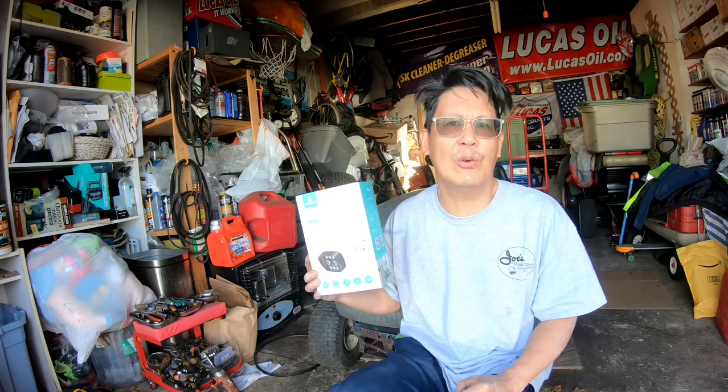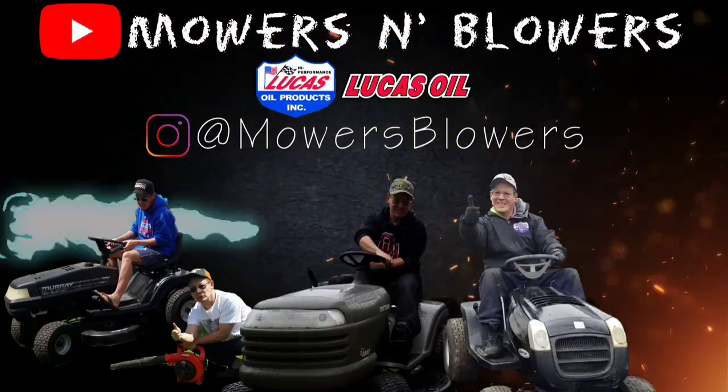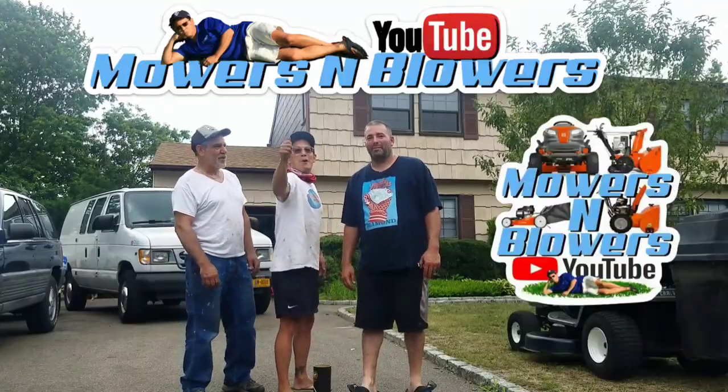Thanks a lot for joining me on this review video from HeimVision. We'll see you guys next time on Mowers and Blowers.